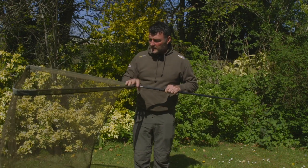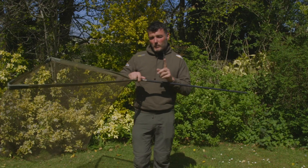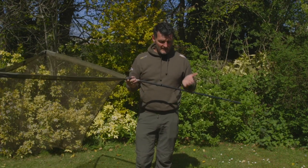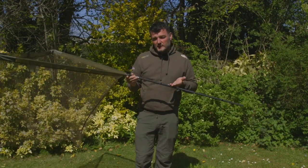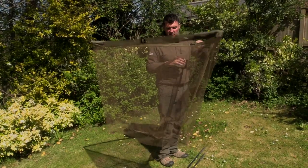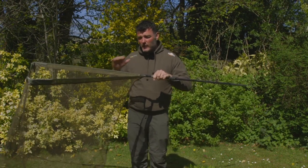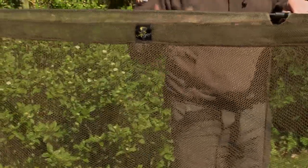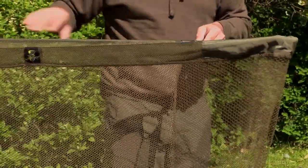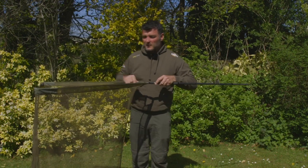There are a few things that make this net really stand out from a lot of others on the market. The first thing I immediately notice when using it is the weight — it's really good quality carbon and it weighs virtually nothing. The net is actually not that deep, and for me that's a plus point. Some landing nets are far too deep — you don't need it. When the net's in the water, particularly in flowing water, the mesh can pull the net out of the way, so having a slightly shallower mesh is brilliant.